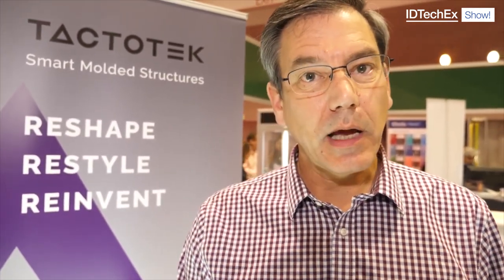So you have to go for best-in-class partnerships? Absolutely. We work very closely with the entire stack of vendors that contribute to these components — from the film providers to the conductive ink providers. There are dielectric materials to insulate between multiple layers of inks, and we work closely with the component manufacturers to make sure that these LEDs can withstand the pressures and temperatures of the injection molding process and perform to full function.